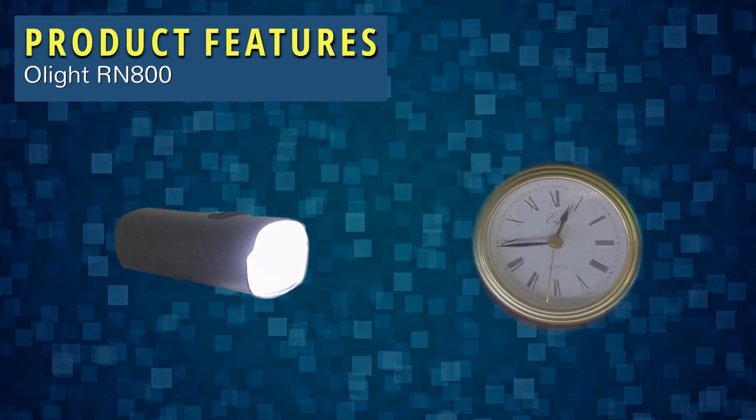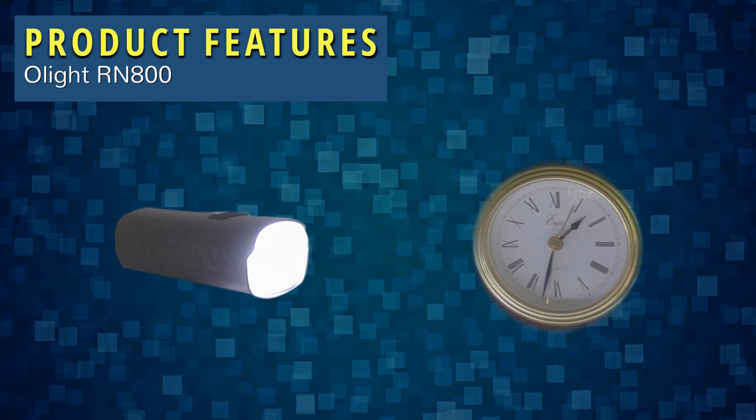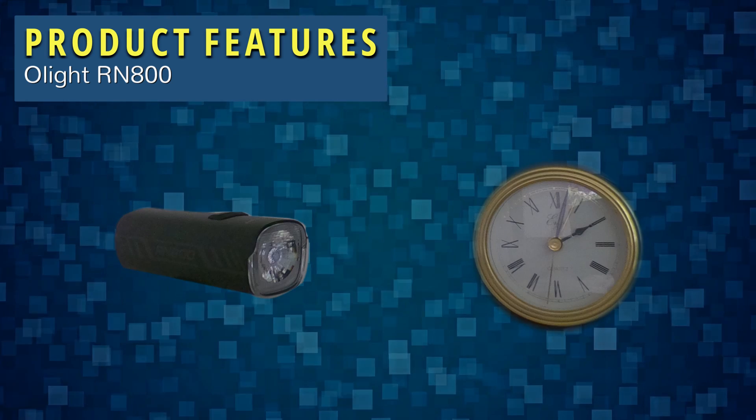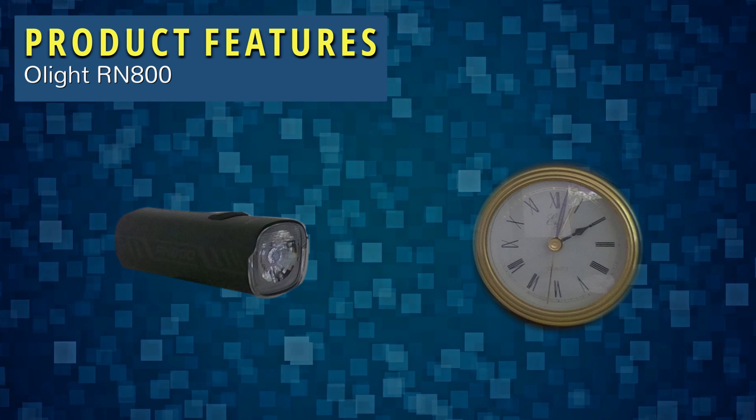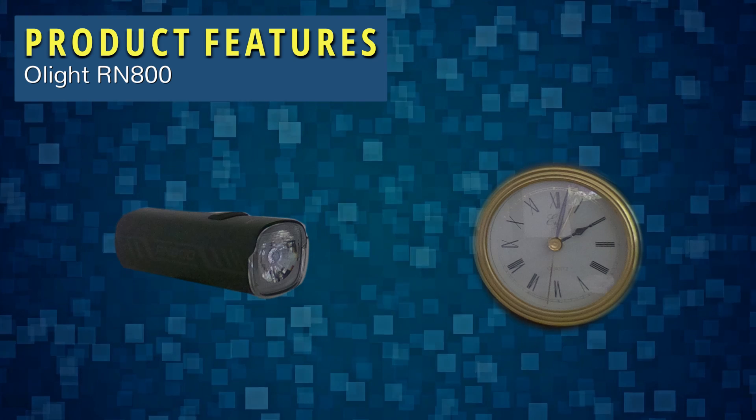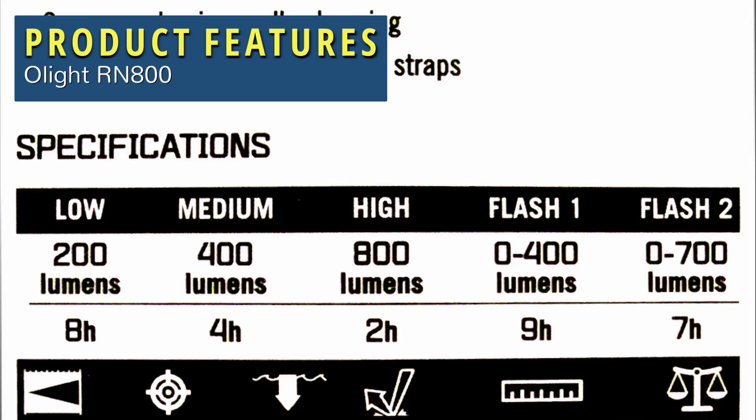Olight claims the light has a runtime of two hours at full brightness of 800 lumens. In my test — have a look at the clock here — it lasts two hours and one minute. I'm very pleased with that; it actually meets the manufacturer's claim. That's a good sign. The other modes last even longer. At 400 lumens it lasts four hours, and at 200 lumens it lasts eight hours. The flashing modes last even longer.